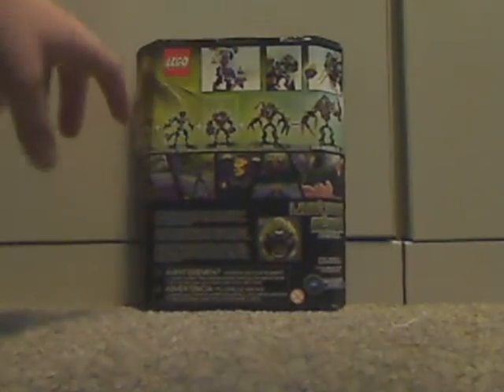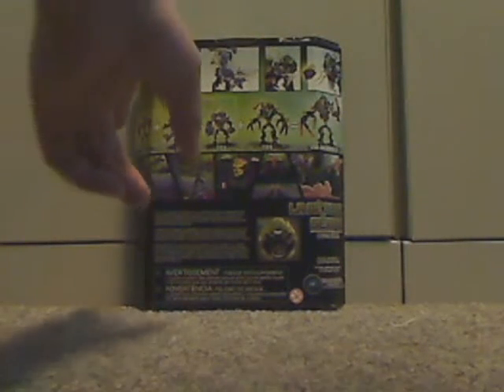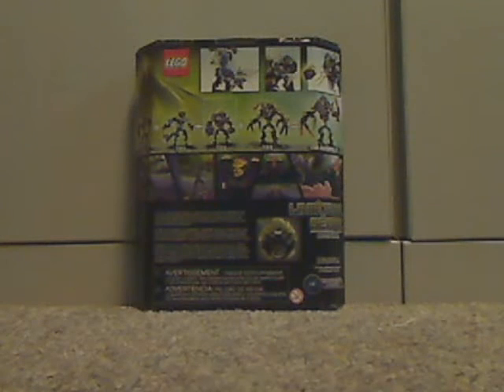Let's flip to the back to see all the usual features you can get with him, and the combination model that he and all the Beast sets make. He is highlighted because that's the one this is. And there's the little comic strip and the actual size of one of the masks.